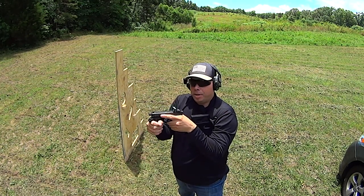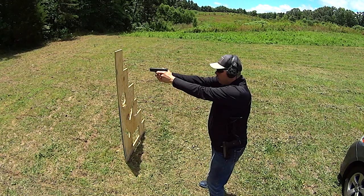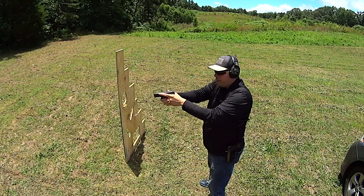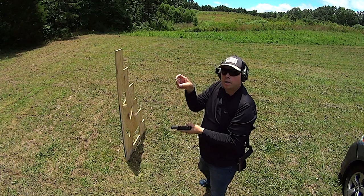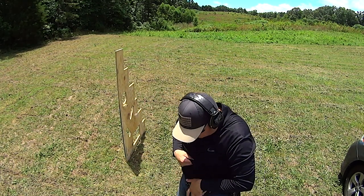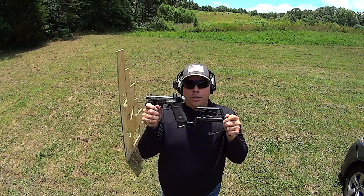Elevation is not that big of an issue, but windage is a big issue with handguns, because when you pull the trigger, if you're a lefty without good discipline you're going to miss low and right — for a righty it's going to be low and left — because the trigger finger tends to want to push the weapon. So you've got to do this.